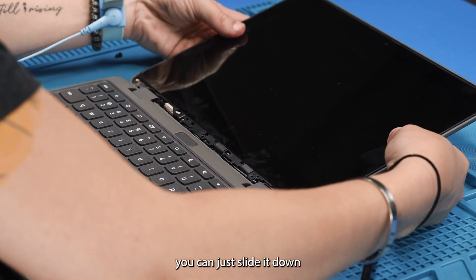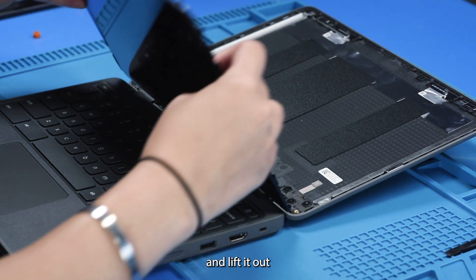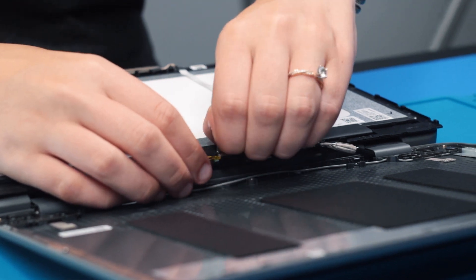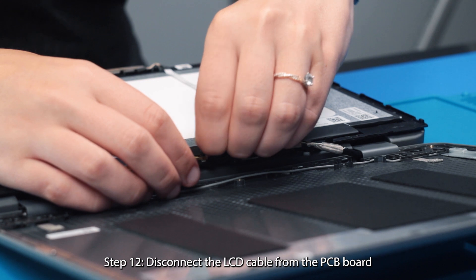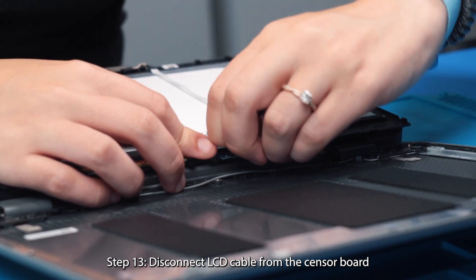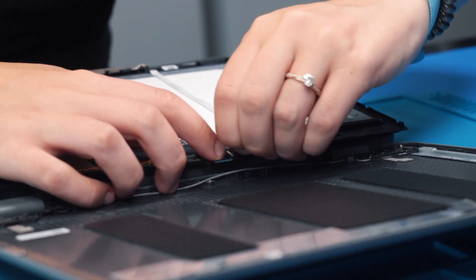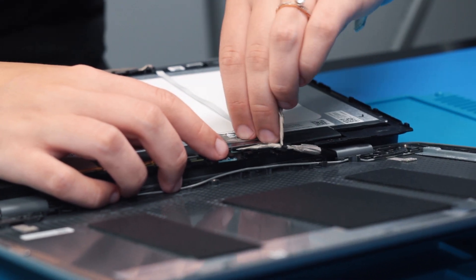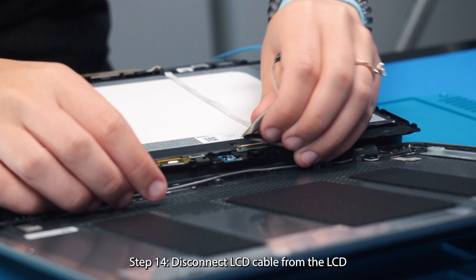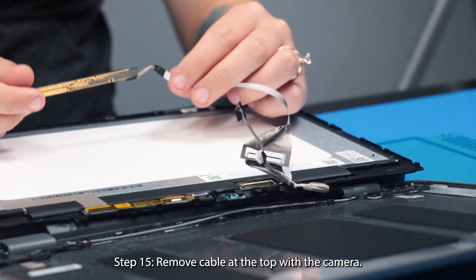Now to get the LCD out, you can just slide it down and then take your spudger at the top and lift it out and flip it over. And disconnect the LCD cable from the PCB board and the sensor board. And then remove it at the top with the camera.